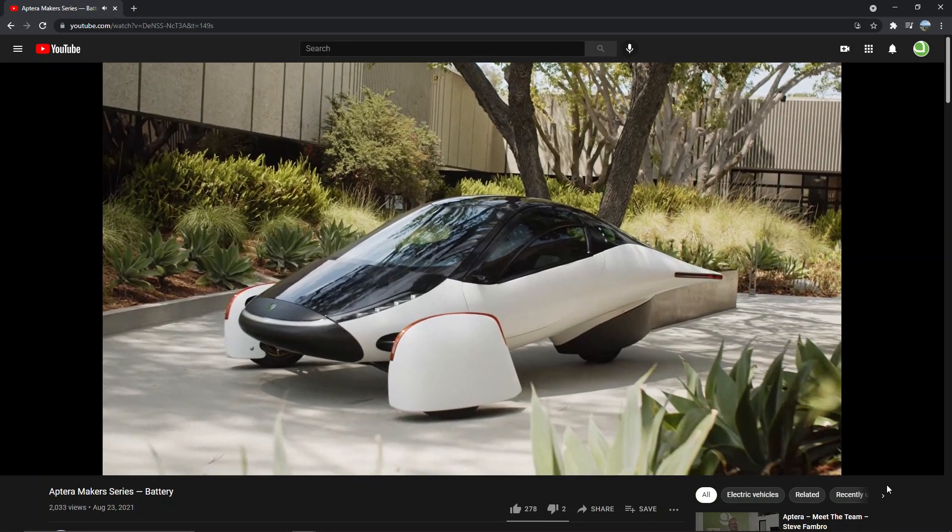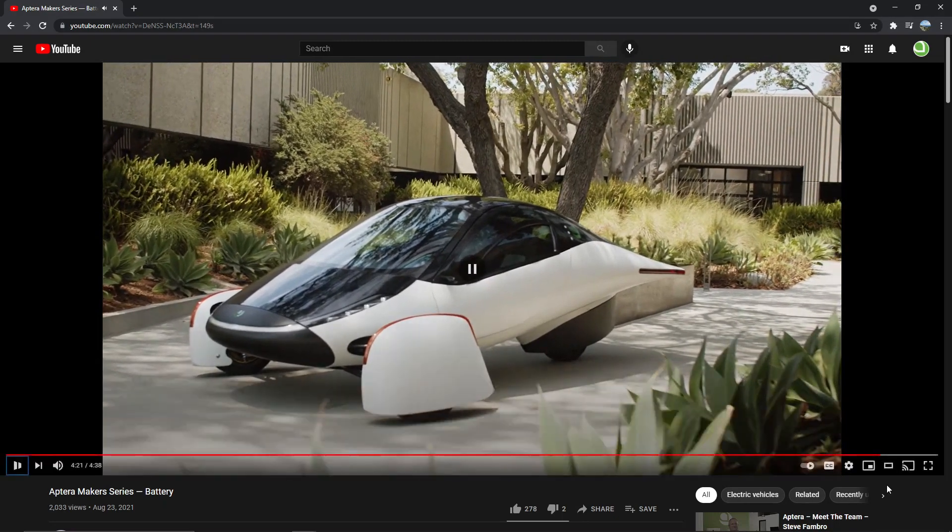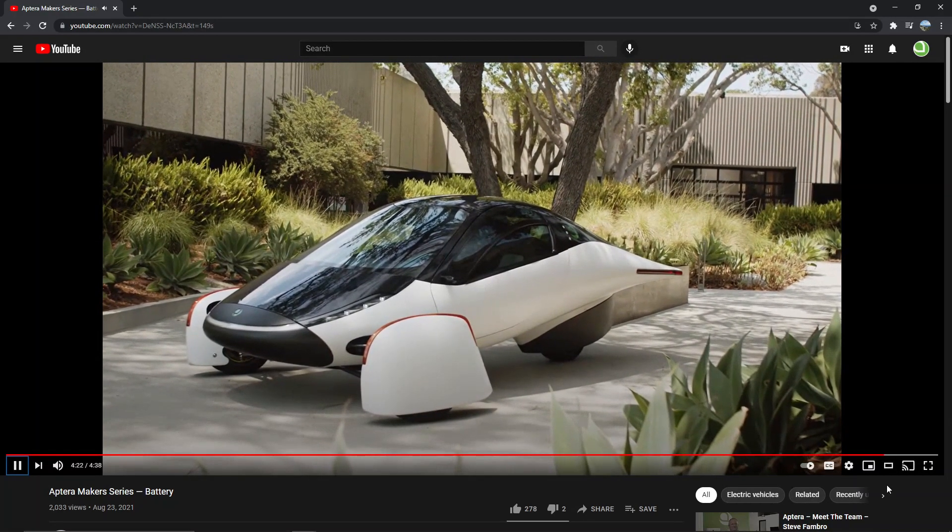Asked to pick between the color options NOR, SOL, and LUNA, Luke chose SOL without hesitation — he just loves the colors of SOL. The host agreed, noting they ordered white too. They both like the bright colors, and with a white car you can really see the solar panels on the back and the charging port — the two-tone color looks really nice.